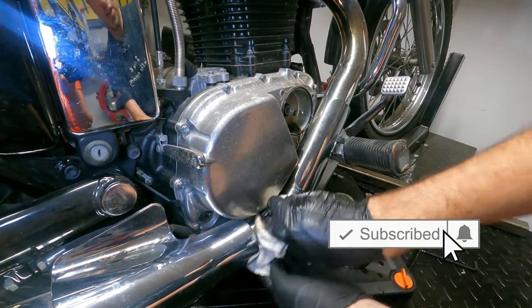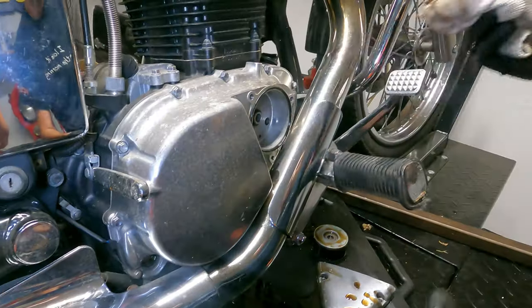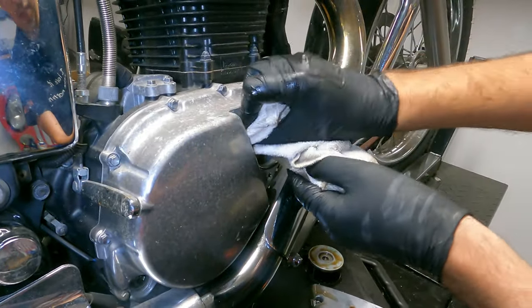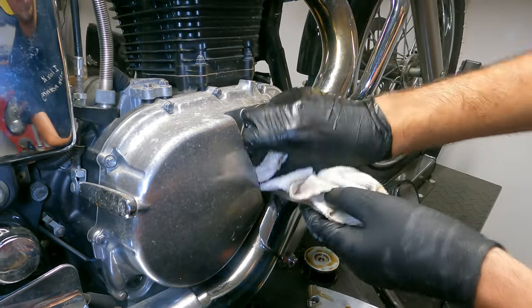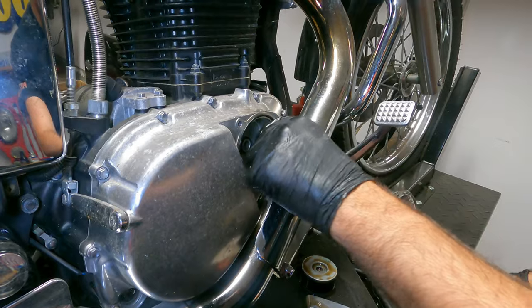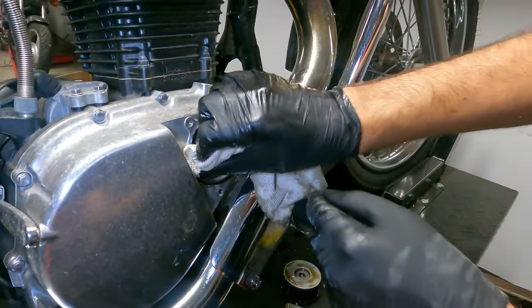Any spill on the pipes might cause a little bit of smoking the next time you're out on a ride — don't worry too much about that. Clean up the inside, get all that old oil out. Any gunk or grime that could get in the way of a good seal, make sure you clean that all off too. Make sure the ring is still okay and isn't damaged — if it is, you can order it from Suzuki, it's only a few dollars.